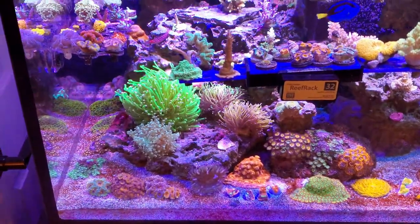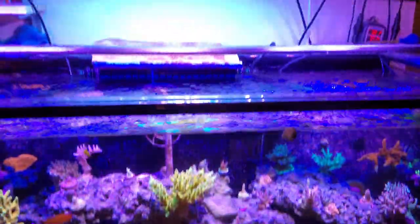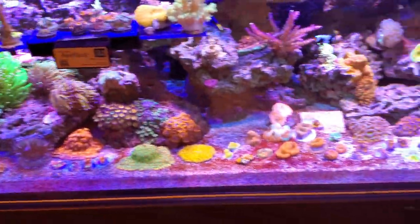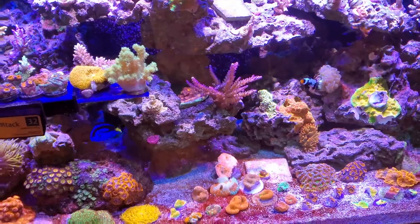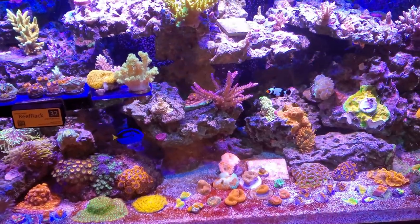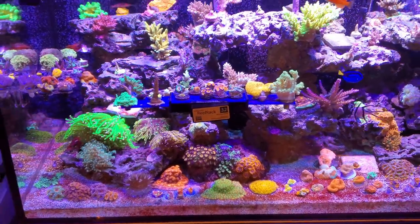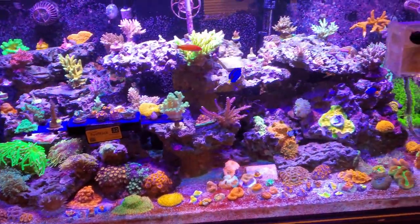I appreciate you guys. The tank does look a little bit different because I have that back light bar towards the back — otherwise we'd be seeing a little more coral here. We'd be able to see the color a little bit better. I'm not even sure how much of a difference I really made.